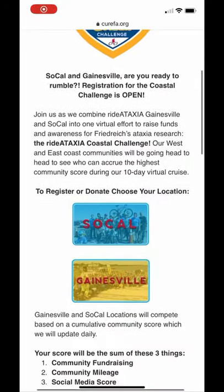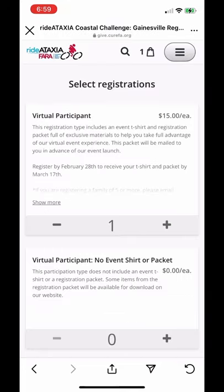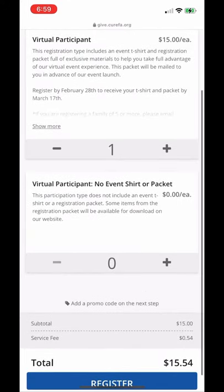Go to curefa.org/ridetaxia and choose your location. Then click register. If you're unsure, join as an individual and you can choose the team leader. Select your registration type and click register.